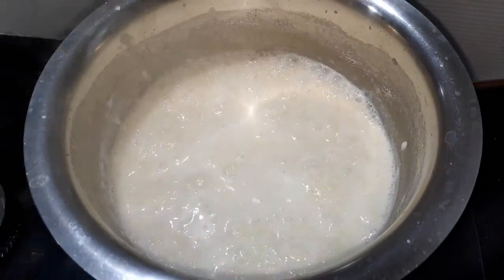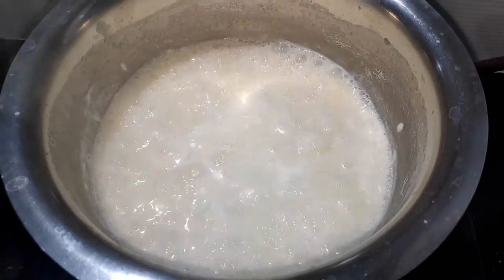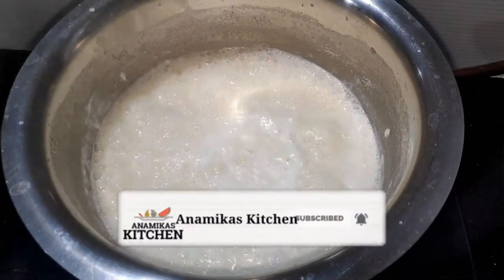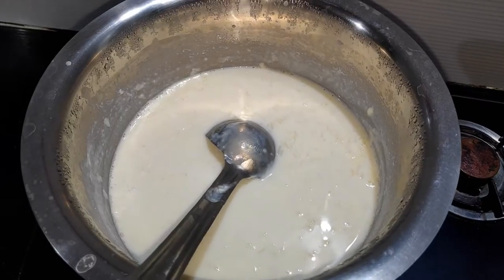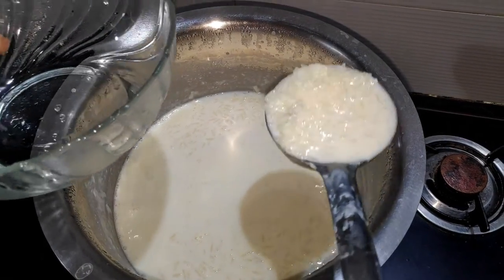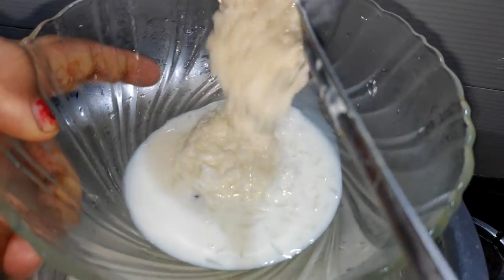Aap dekh sakte hain shakkar daalne ke baad hamne adhi minat tak chawal ko achhe se ubala hai doodh ke saath. Doodh, shakkar, chawal achhe se mix ho ke kheer taiyar ho chuka hai. Chaliye hum flame band kar lete hain. Chaliye hum kheer ki plating kar lete hain — aapko main dikhana chahunga apni kheer kitni tip-top taiyar hoi hai.